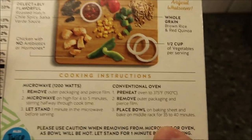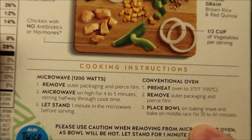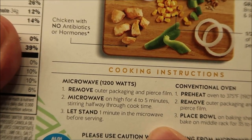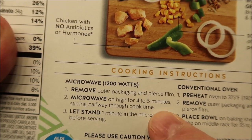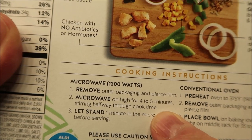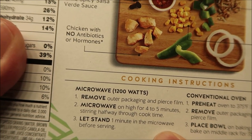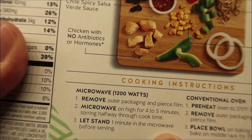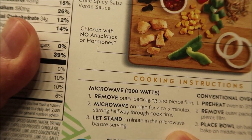For the microwave oven — it does have conventional oven directions here, but those were blocked by the camera, and of course we don't do ovens, we do microwaves. So we're going to remove the outer packaging and pierce the film. Microwave on high for four to five minutes; I'll probably do four and a half — two and a half minutes, then stir, then two more. Then we'll leave it for one minute to finish cooking.